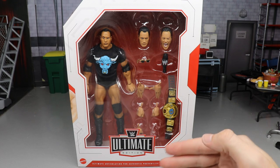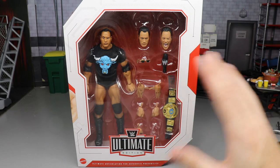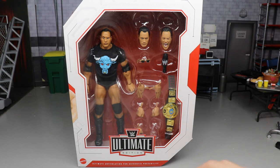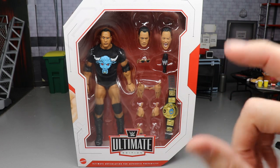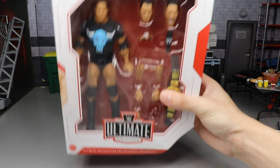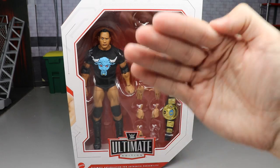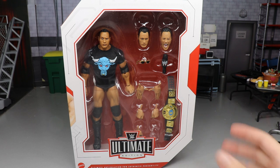I want to be straight up honest with you guys right now — I already did this full review. I unpacked the figure, dove into everything, completed the whole thing. It was a fantastic review with some great hilarity and beautifully filmed moments. Then I plugged in the SD card to the computer and the damn thing was corrupted. I lost 28 minutes of footage. I tried to recover it and failed, so I put everything back in the box and I am reshooting this video.